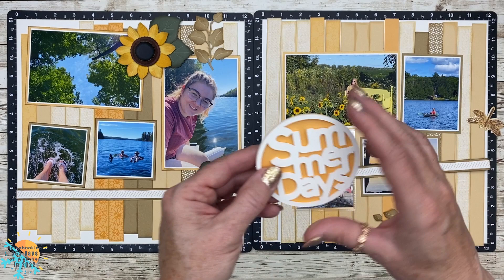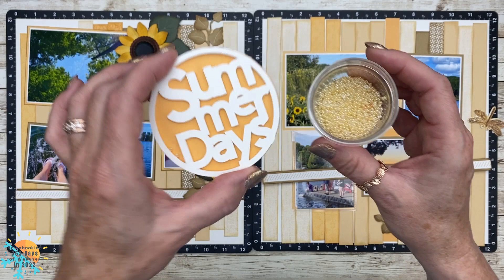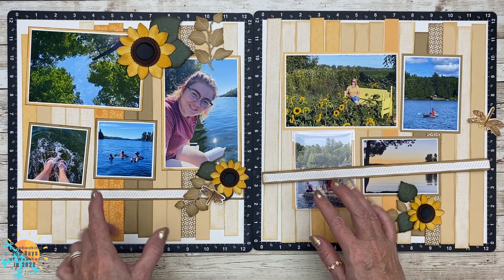I really like the way the shaker element stands out on the page and it just really reminds me of summer, so I'm going to go ahead and add a top layer on this. I'm just going to put little beads — not big beads because I don't have a lot of room — but I think it's going to be a cute element on this page, so I'll go ahead and put that together.